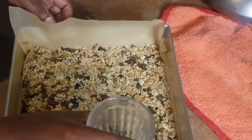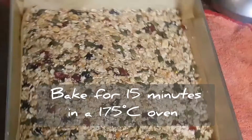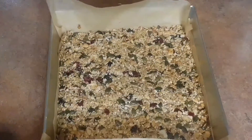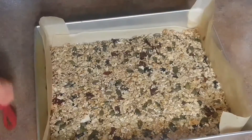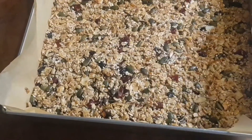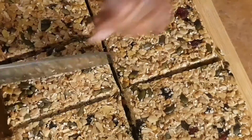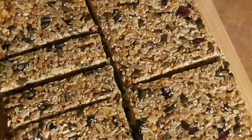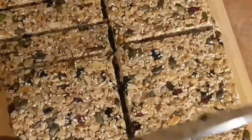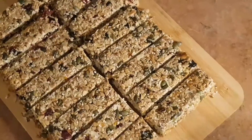Transfer this to the oven and let it bake for 15 minutes. After 15 minutes take it out and make sure it cools down completely before you start cutting. Now that our granola bar is cooled, we can cut it into any size we want.